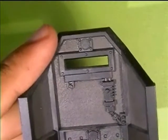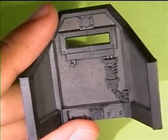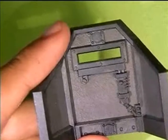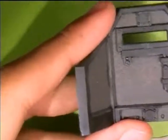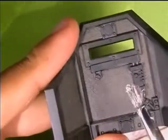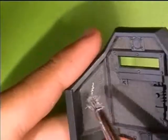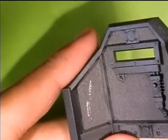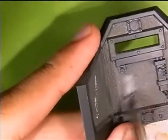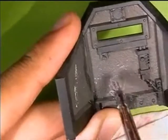After waiting for it to dry — and after a recharge of the battery because it was quite dead — we're ready to start dry brushing. I'm going to use Longbeard Grey. For dry brushing you have to put off most of the paint until you don't have much paint left, and then start light. You start going over an area lightly like this.